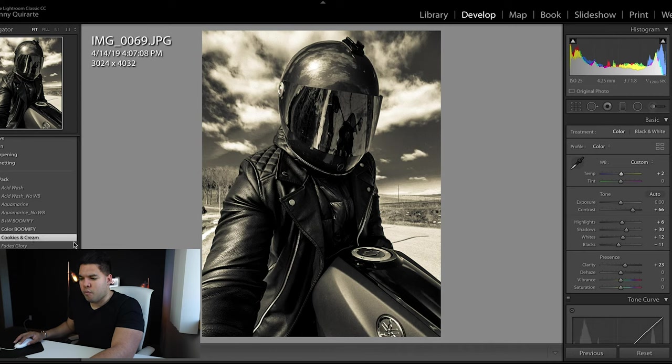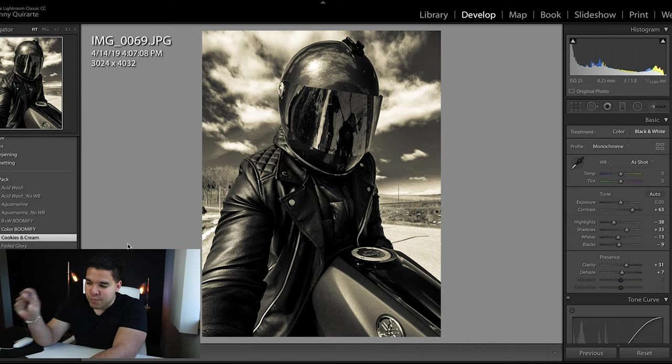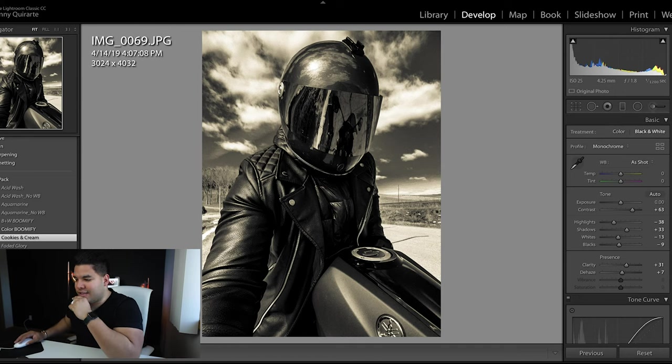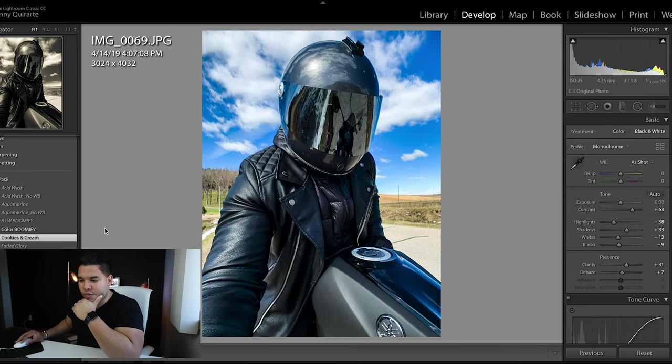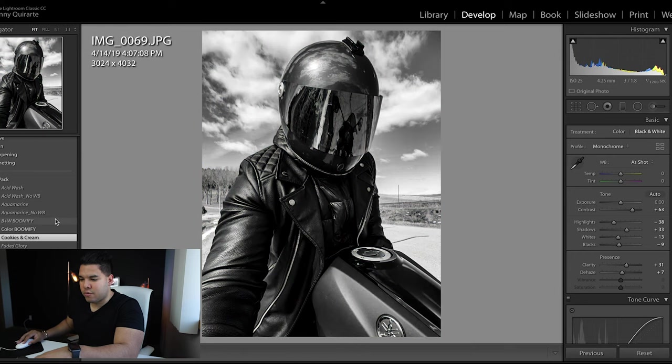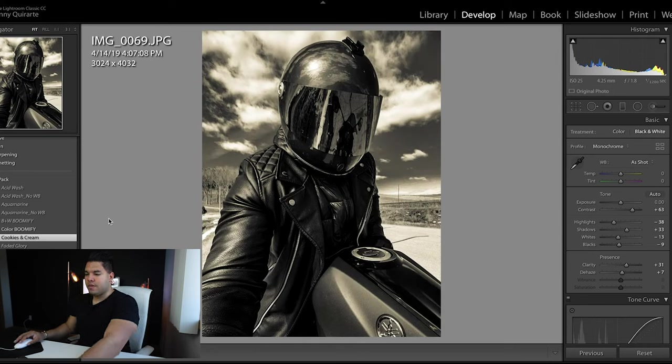Let's go to Cookies and Cream. Oh my goodness — this is what I would use for a cafe racer look with one of those old school Bell helmets, old school gloves, old school jacket. This is the edit I would use. It's got almost like a sepia filter, some sort of yellowish-blackish tint to it. I can see how this edit really brings out a lot of cool features and textures in a photo.